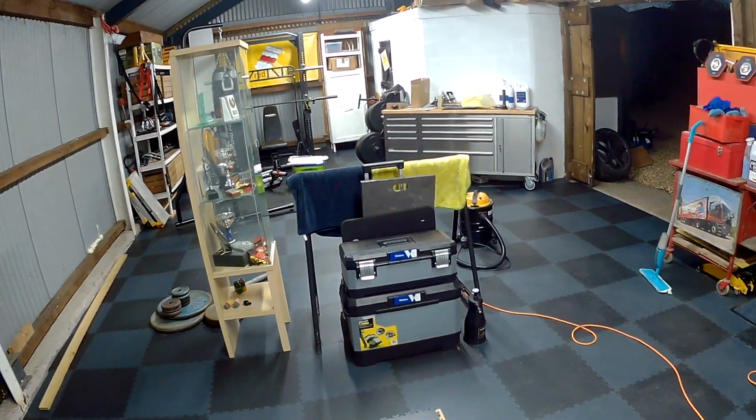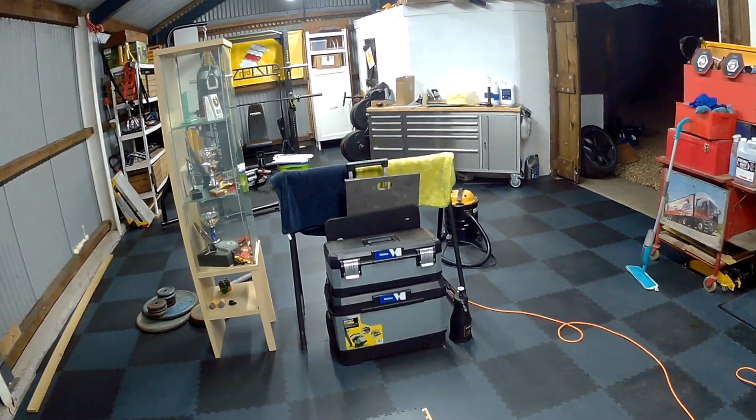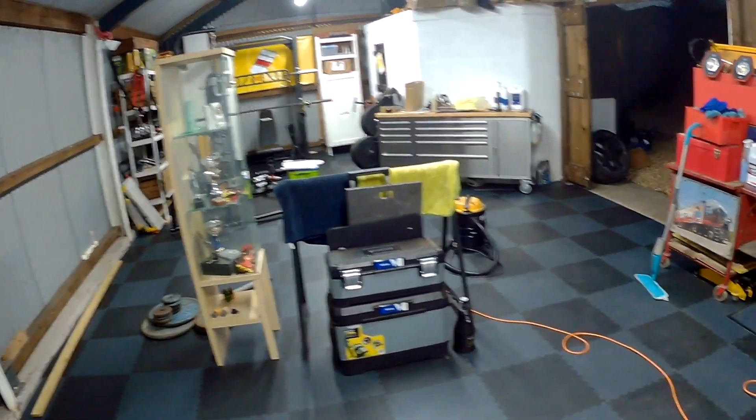End of day one. Been a long day. Really uneven floor, and lots of silicon filling and all that kind of stuff. All good fun, but yeah, looking good.